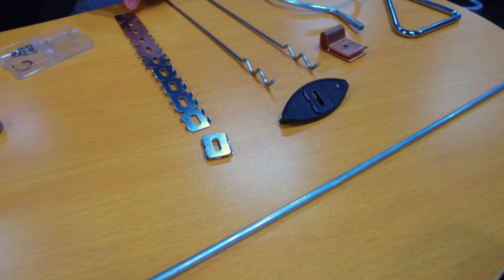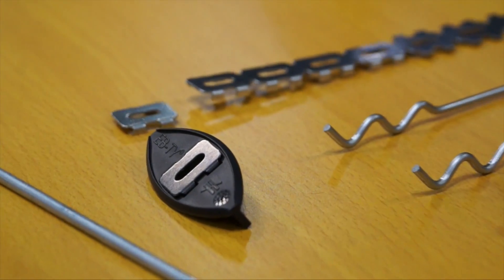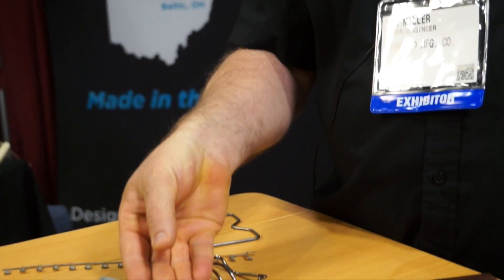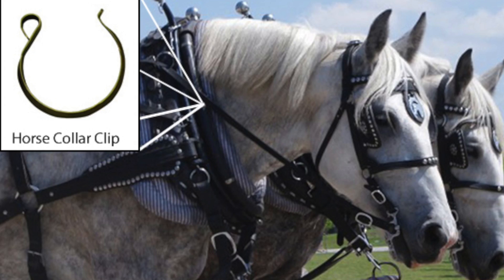This is one of our newer ones here for the construction industry, used in decking. It goes into a biscuit like this, and we do that particular part at 300 strokes a minute. This might be a little bit of interest — this goes on the collar of a workhorse, holds the sweat pad in place underneath the collar of a workhorse.